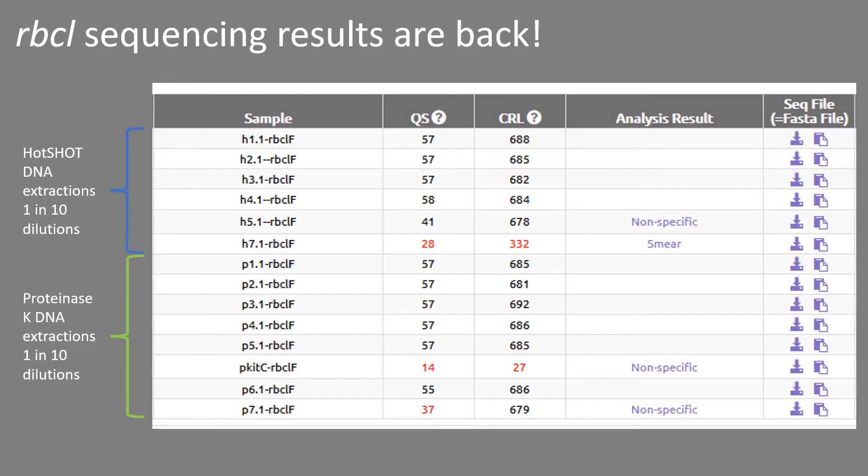I sent the amplicons off in two batches to be sequenced: the first batch using the RBCL primers and the second batch using the MATK primers, just to keep everything separate and avoid confusion. So if you've seen any of our previous video blogs about sequencing, you'll recognise this — this is what the results look like when they come back from the sequencing facility. Briefly: H is for DNA extractions done using the Hotshot extraction kit, P is for the Proteinase K extraction kit. The .1 refers to the 1-in-10 dilutions, which were far more successful at amplifying than the concentrated DNA extractions. Black in the QS column means it worked; red means there was a problem. Overall it's looking pretty good, and I will come back to the red ones later.